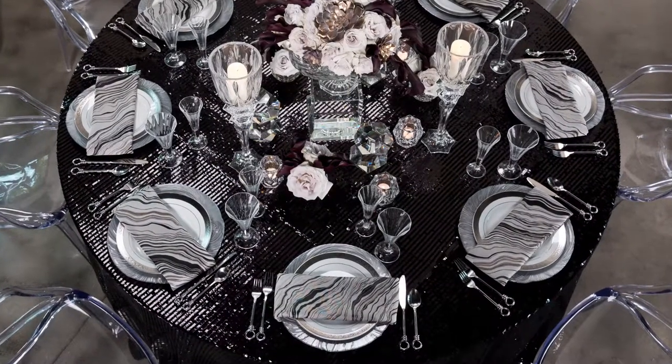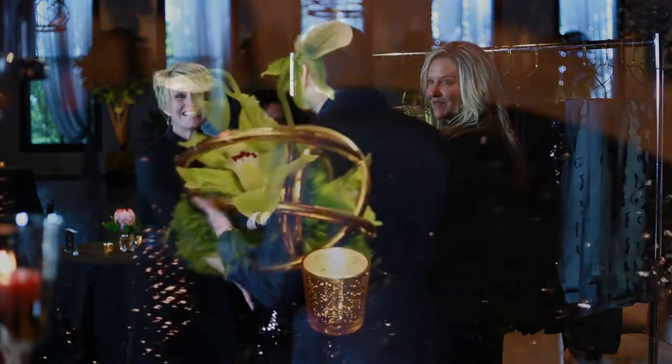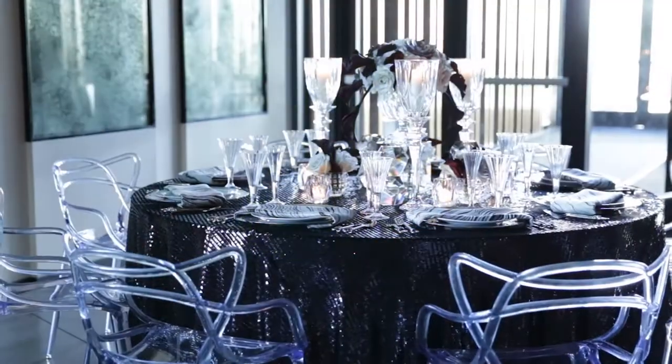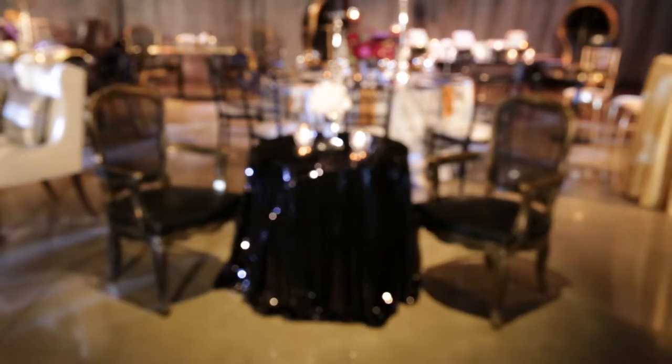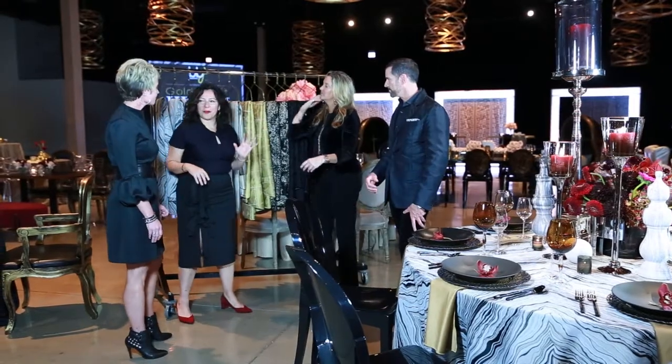Cocoa is my favorite — our black sequin linen. It's fun, it says party. It goes into a lot of our different sets. I think it's the most festive of them all.